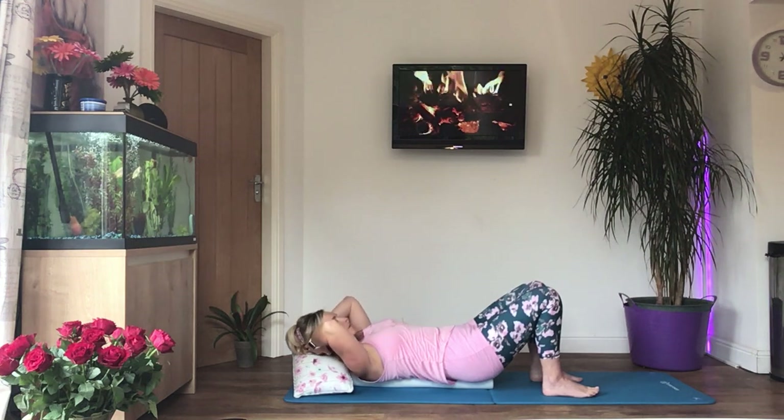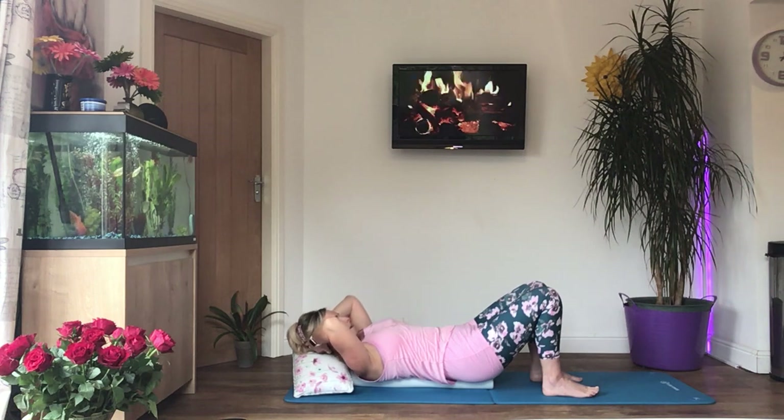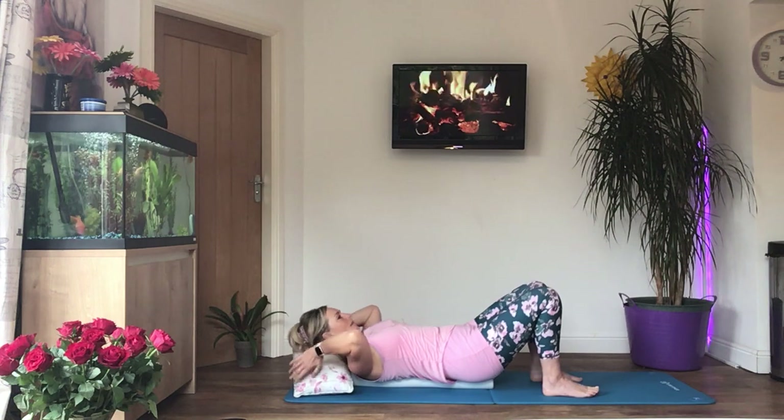Breathe out as you lift. And relax the head back down.